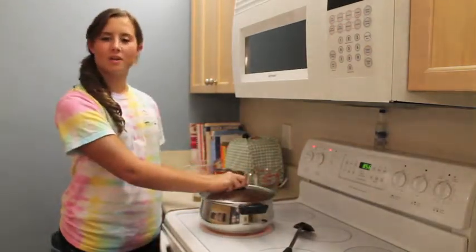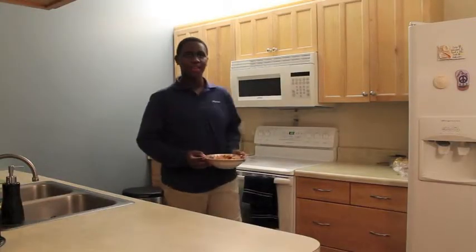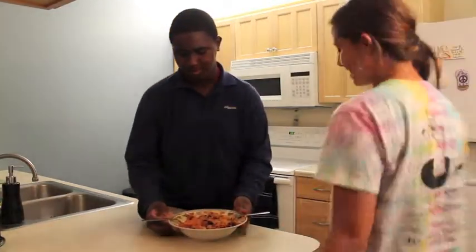Cover and cook for 20 minutes until the rice is tender. It's ready! I can't wait to taste it!